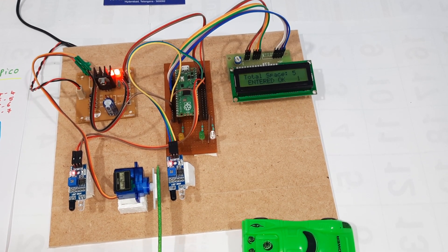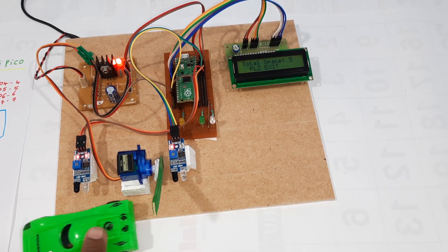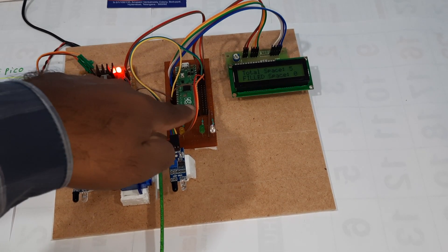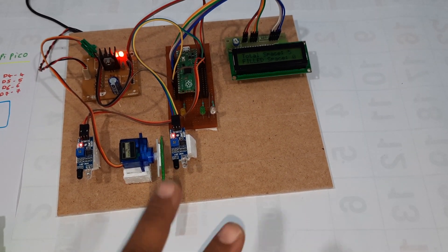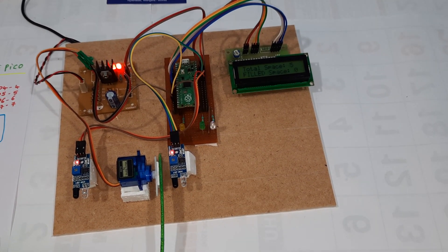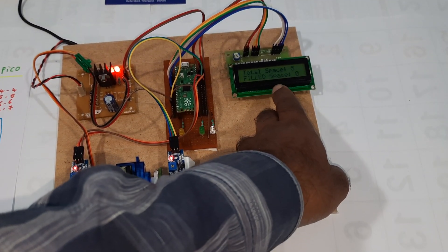Now one car is present, so the exit opens. The Raspberry Pi Pico handles bi-directional entry and exit. When at least one car is inside, the exit servo motor will open. This is the LCD display showing the current count.